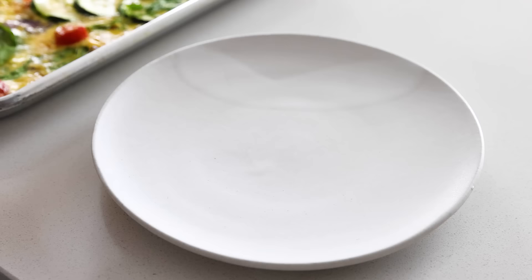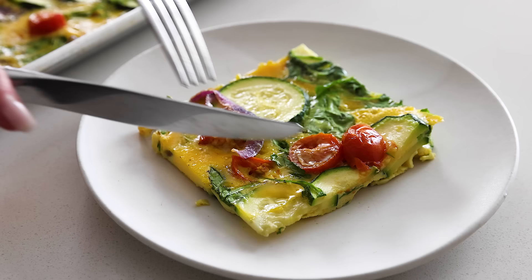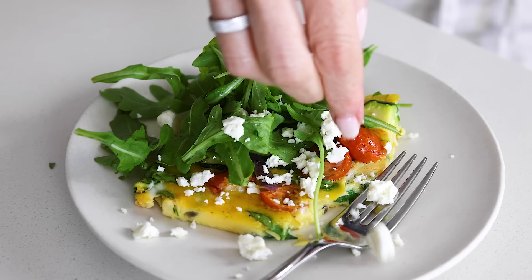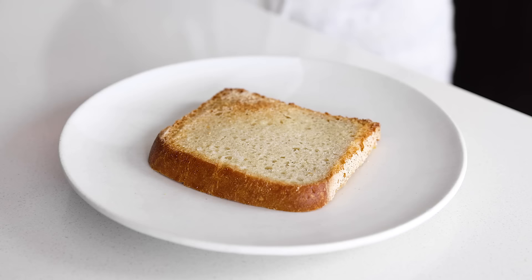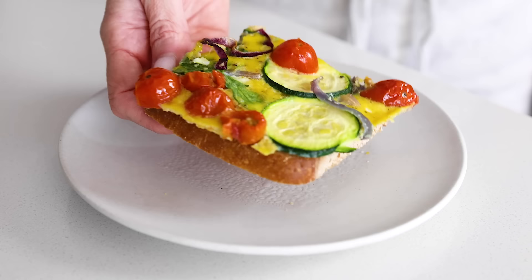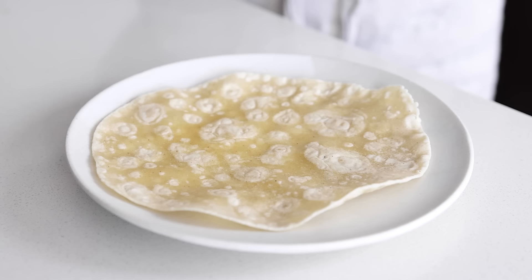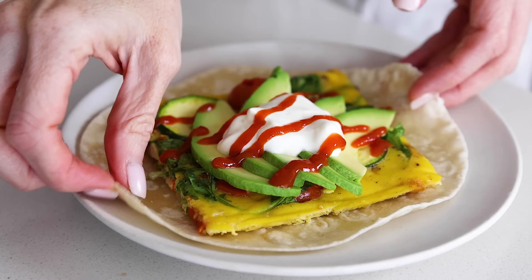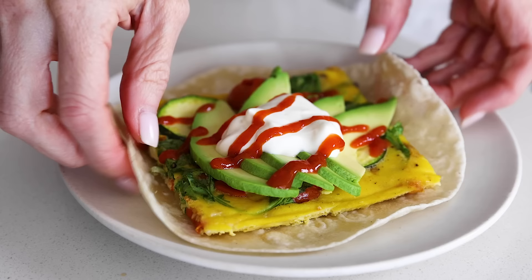For serving, you can enjoy a piece plain on a plate, use one piece as the base for a breakfast salad with more leafy greens and feta on top, or add a piece on top of toasted bread — gluten-free bread works great. You can also top a piece on a cassava flour tortilla with a beautiful fan of avocado slices, a dollop of sour cream, and a squirt of sriracha for a mighty tasty Mediterranean-meets-Mexican breakfast taco.